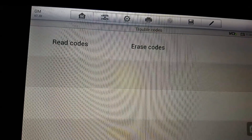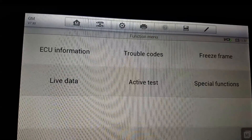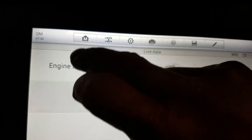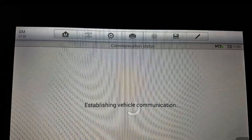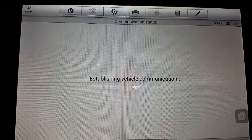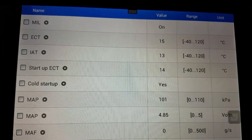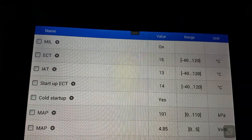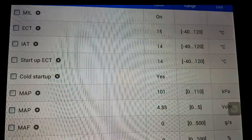You need a good scan tool, and you need to get into the live data to confirm this. You want to look at the enhanced EVAP or the EVAP if you can. What this usually is, is a sensor — the fuel tank pressure sensor — that's in the top of the fuel tank.